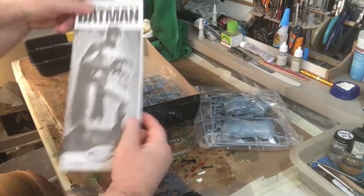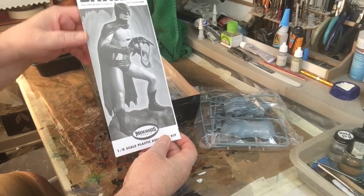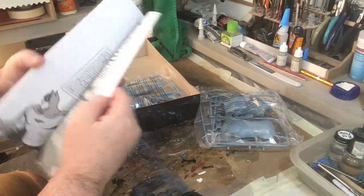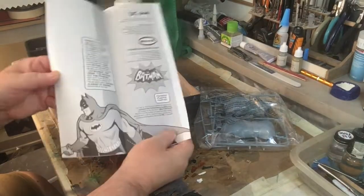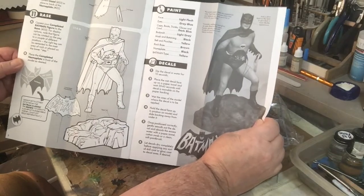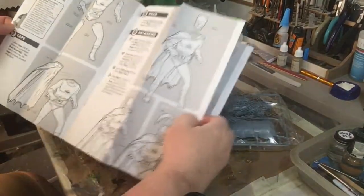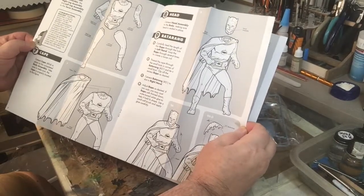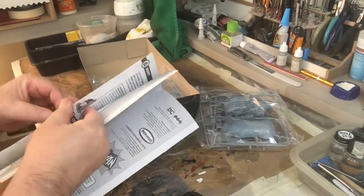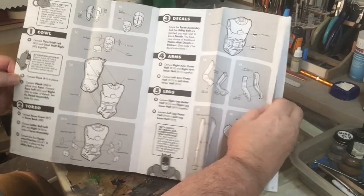There's Batman — he's a 1/8th scale model, and that's what he looks like. Inside there's a little story and instructions on how to position him once he's done. I'm going to build this model, and if I run into any difficulty I'll let you know.